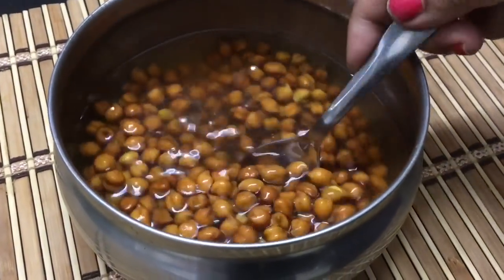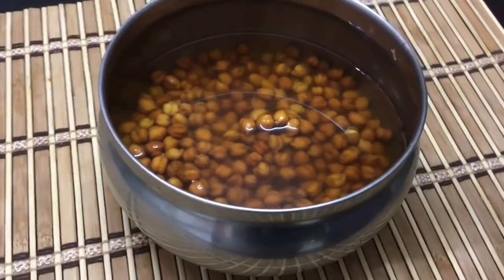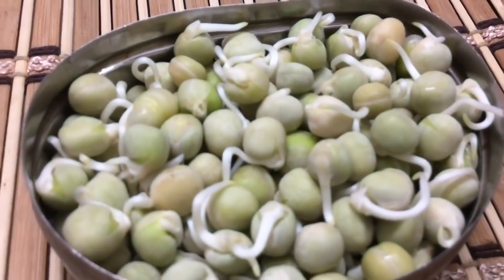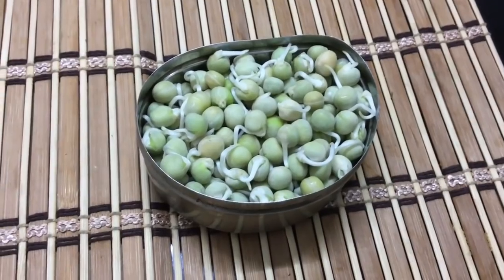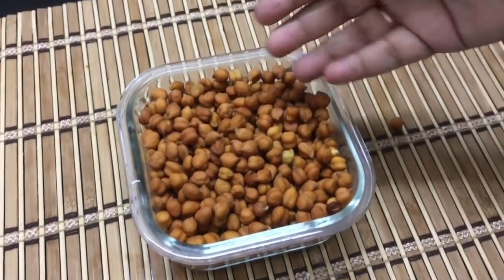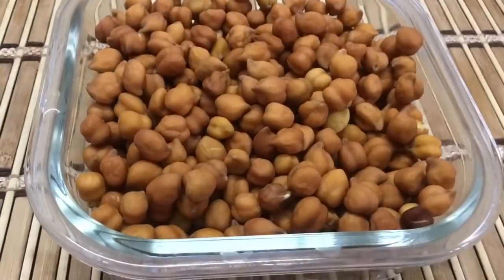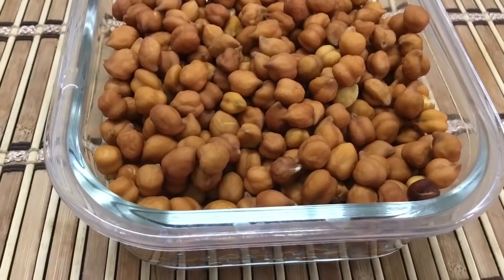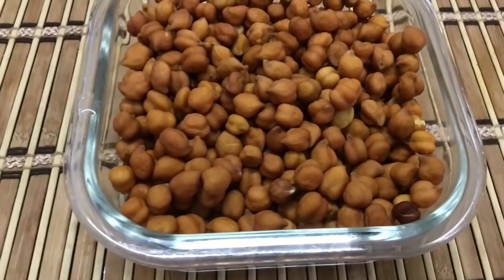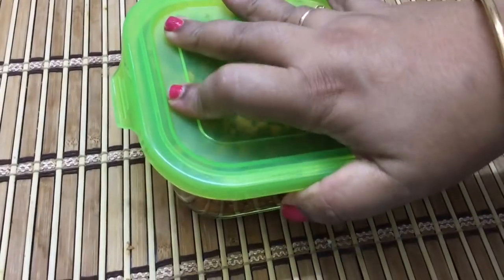As I mentioned in the fridge organizing video, it is a good thing to use in the fridge. It is healthy for our daily cooking. We will pack and do regular prep, especially in the summer. This will keep us healthy.